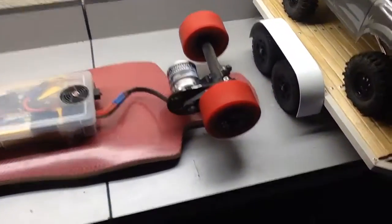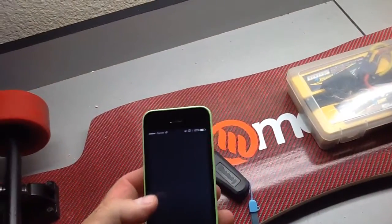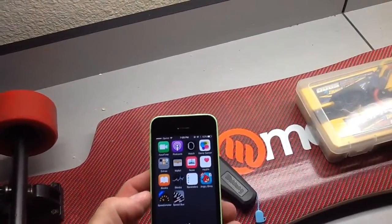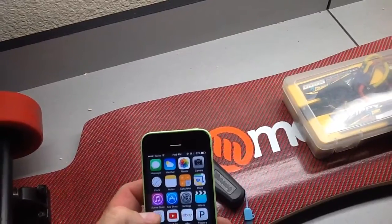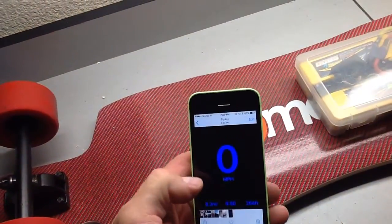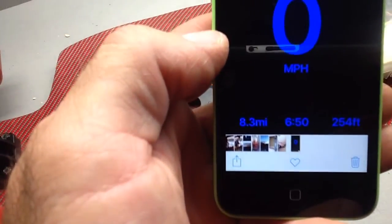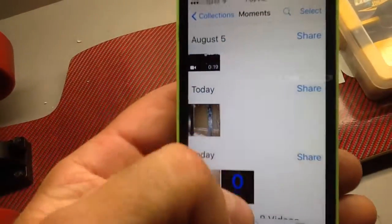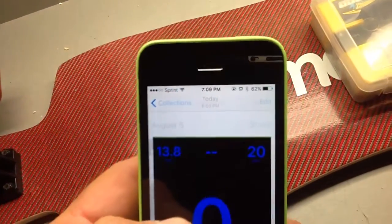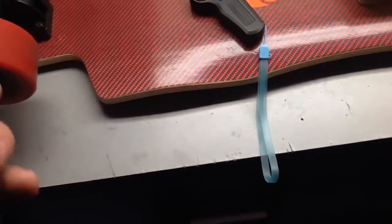You can see the tires are dirty. I have an app on my phone and I took a screenshot when I finished. It shows the speed and the range — I got 8.3 miles, maximum speed was 20 miles an hour, average speed 13.8 miles an hour.